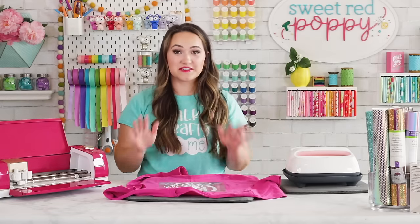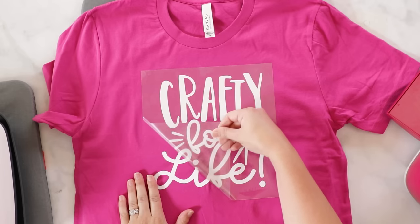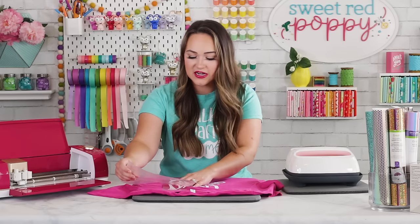Now wait until the design cools completely — it may take a few minutes. Using parchment paper between the iron-on and press is just a preference since the backing already provides a protective layer. If your design is too big for your EasyPress, press in sections for 30 seconds each. For a warm peel, allow 10–15 seconds before peeling; for a cool peel, wait one to two minutes until completely cooled. Slowly peel the backing away at a 45 degree angle starting from a corner, checking that your design has fully transferred.